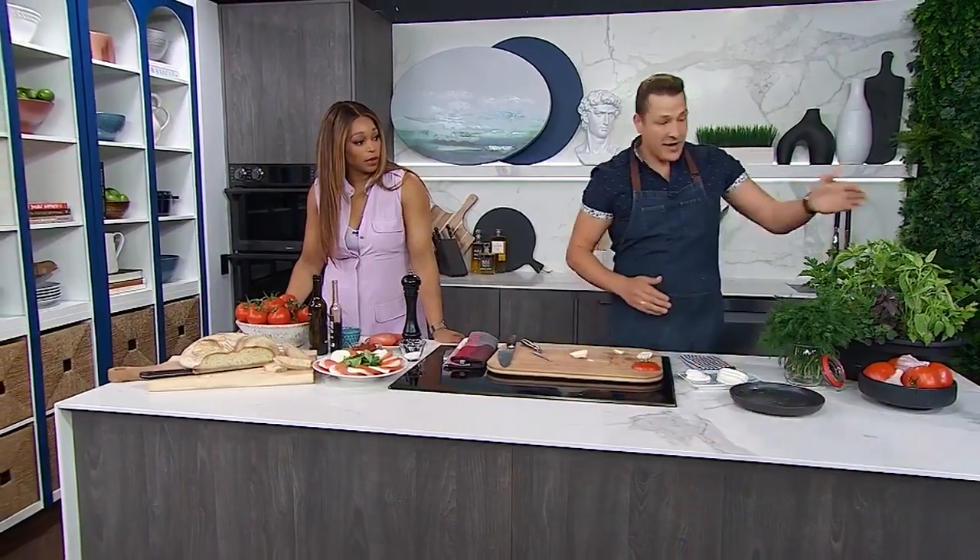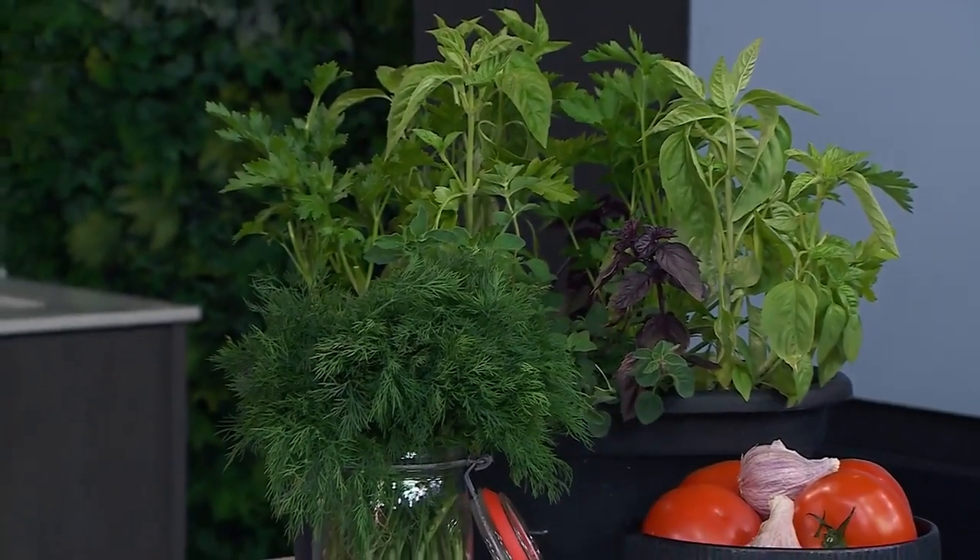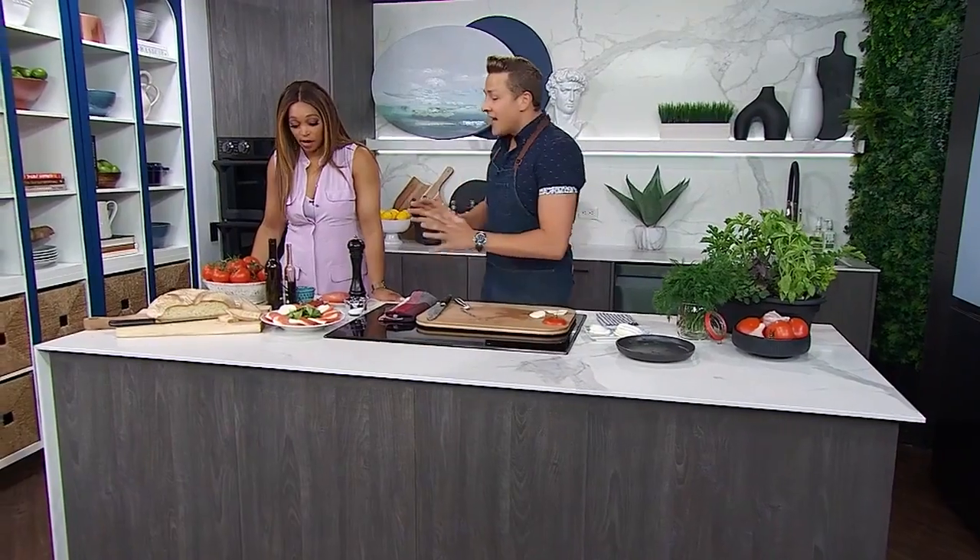Are you the type that's growing your own herbs? I brought this with me from home — I have a wall garden. You can't have enough herbs in the summertime. Agreed.